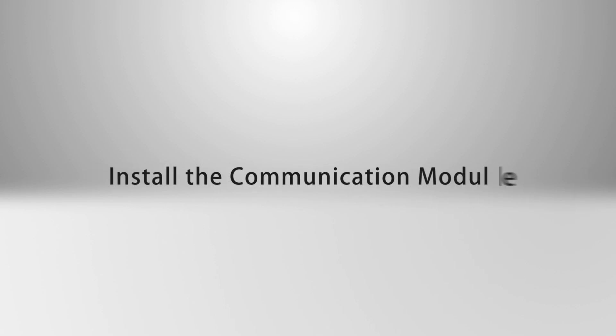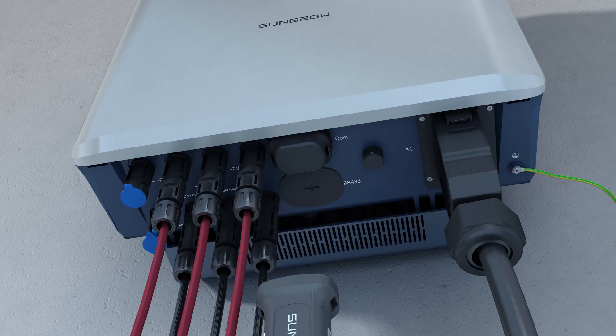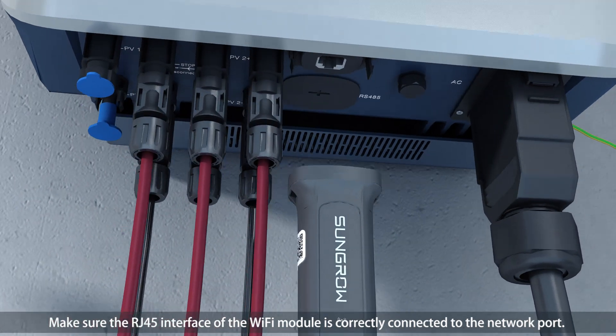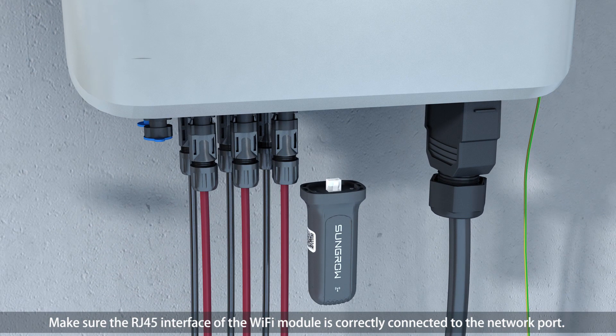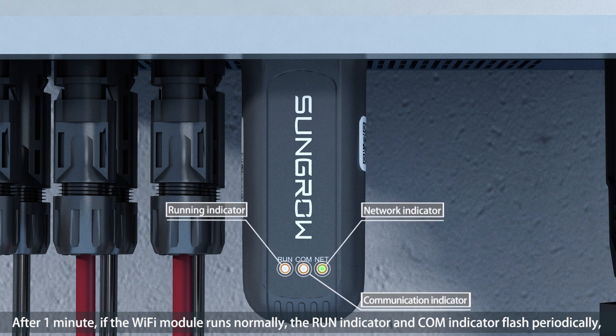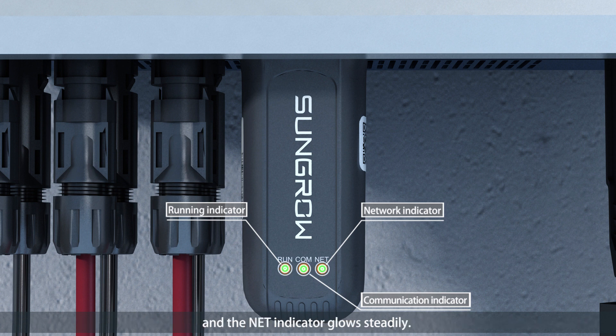Install the communication module. Make sure the RJ45 interface of the Wi-Fi module is correctly connected to the network port. After one minute, if the Wi-Fi module runs normally, the RUN indicator and COM indicator flash periodically and the NET indicator glows steadily.